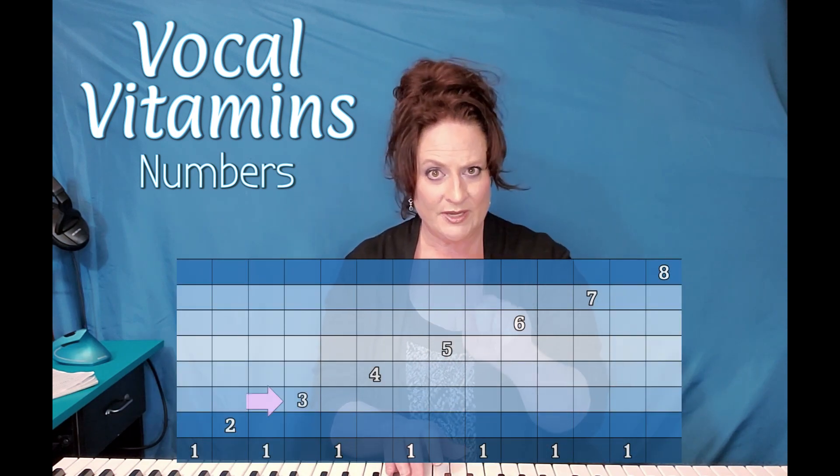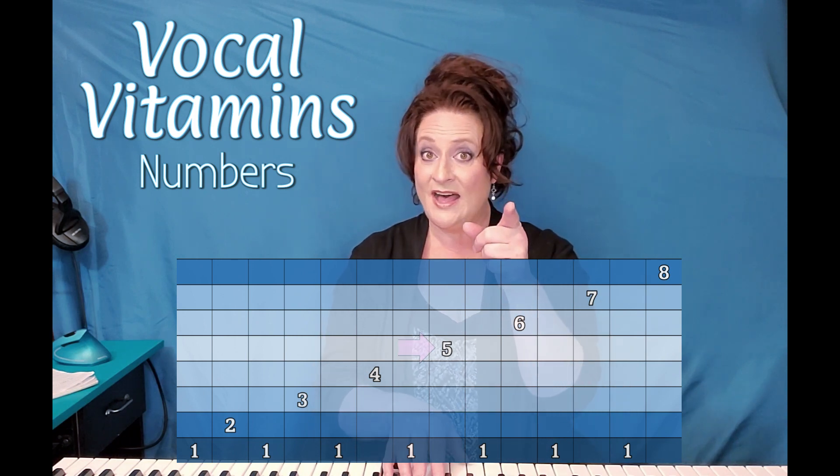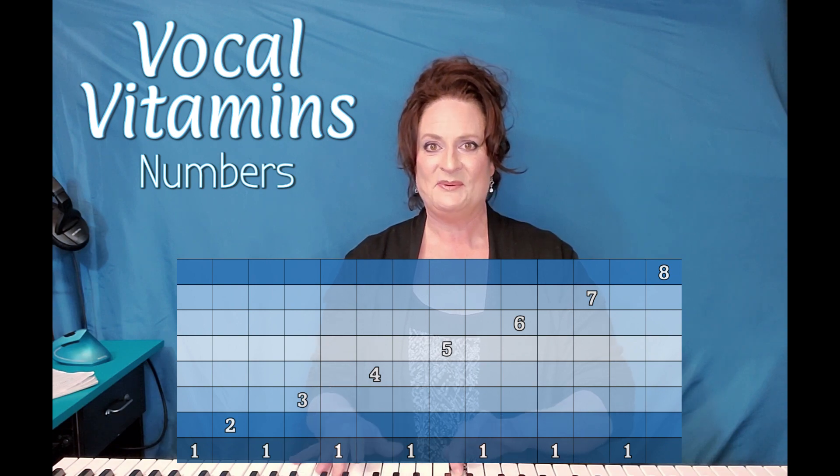The other thing to think about is the scale, because you've got to make sure that that's in tune as well. One, two, one, three, one, four, one, five, one, six, one, seven, one, eight.